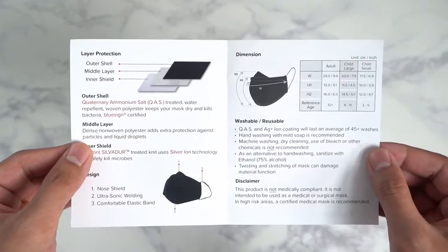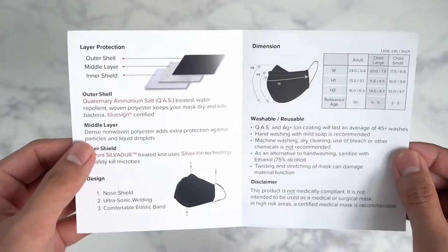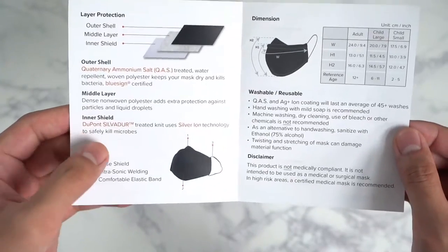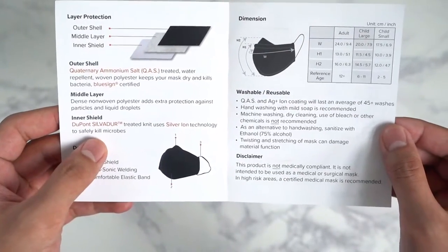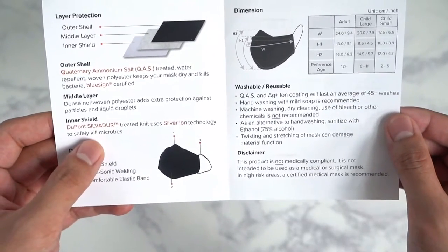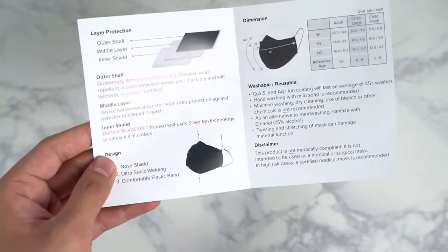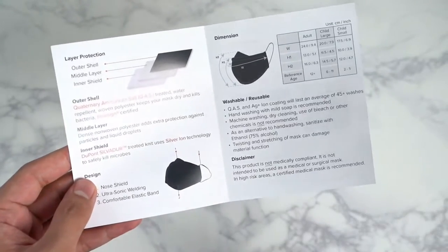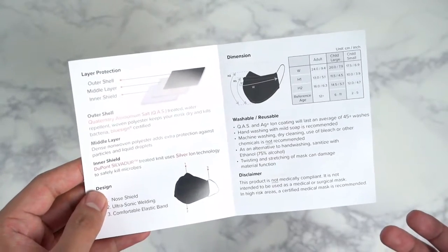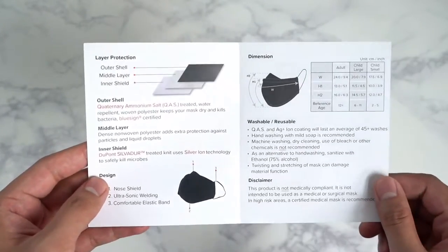It's also Blue Science certified, which means that the process of producing this is made ethically. The middle layer is a dense non-woven polyester that adds extra protection against particles and liquid droplets. And then the inner shield — the white material that's touching your face — is Dupont Silver Dure, which is a treated knit that uses silver iron technology to kill microbes. There are no removable filters like other mask designs; this is just a permanent three-layer system that has a simpler design, making it more comfortable and easy to use on a day-to-day basis.